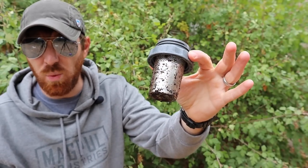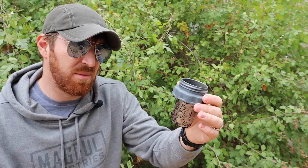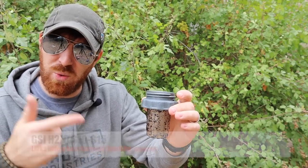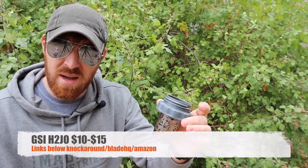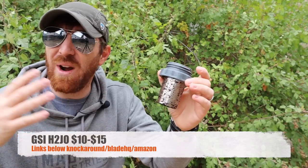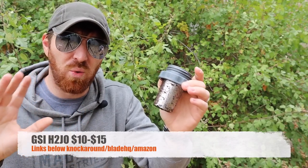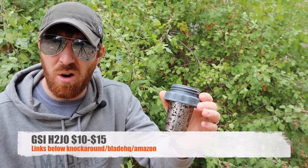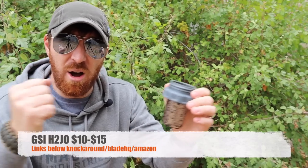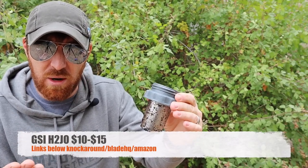I want to briefly hit price and show you a couple other GSI coffee items we've been using in this video. GSI Outdoors cranks out awesome cookware at really good prices — their performance-to-value is something I really like. This H2 Joe floats anywhere between $10 and $15. I'll have links in the description below to Amazon, which is a great way to support the channel. You can also check out the GSI website directly. Very comparable to other compact pour-overs on the market — very reasonable for the price point.